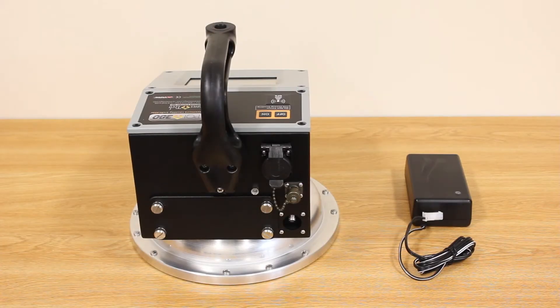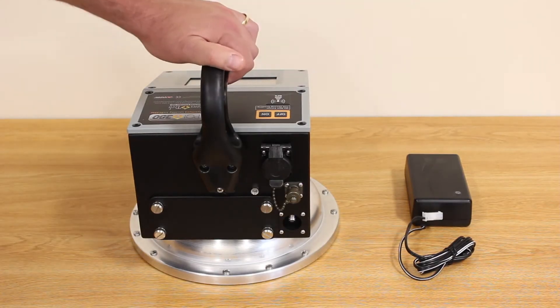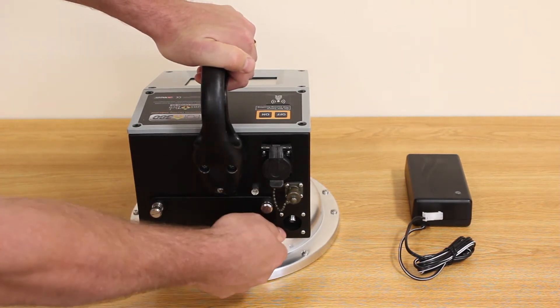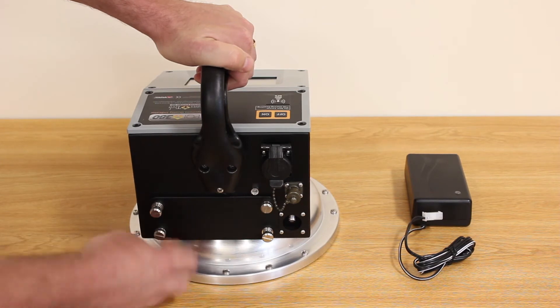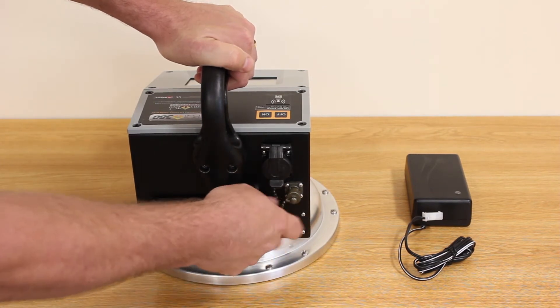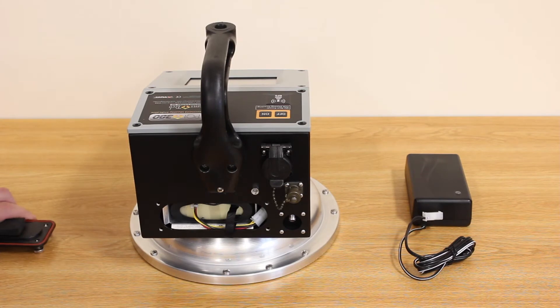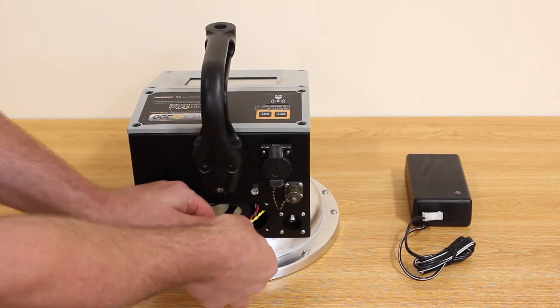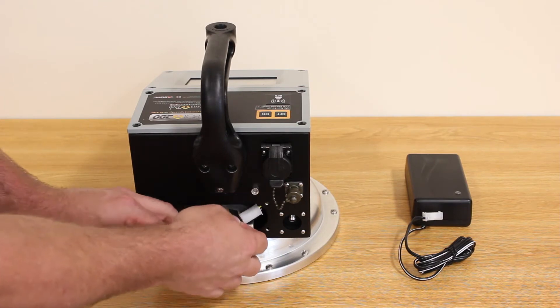First, make sure the gauge is powered off, then remove the battery door. Once the battery door is removed, we can unplug the battery and slide it out of the cradle.